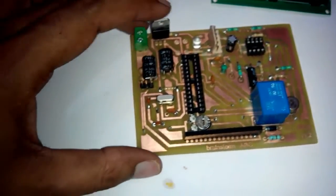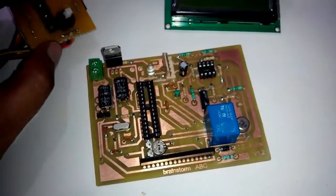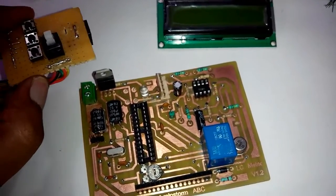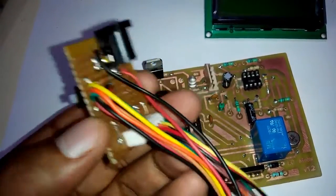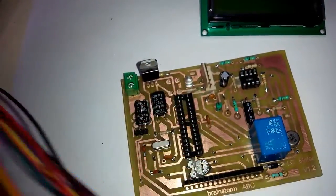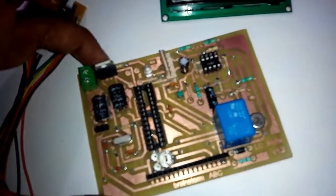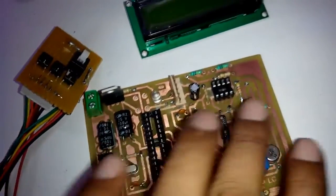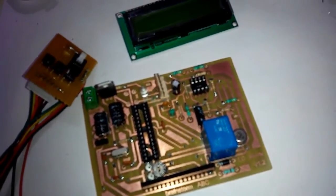Here it is — the LC meter is ready and we have soldered all the components. We have not soldered the switches because we will fix it in an enclosure, so I have made a separate small PCB and connected all the components and a connector to provide the power supply. Here is the display, and the only remaining things are the microcontroller and op-amp to fix. Let's check how it is working.